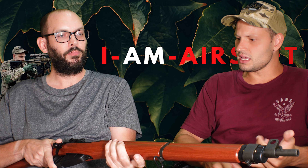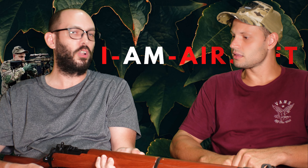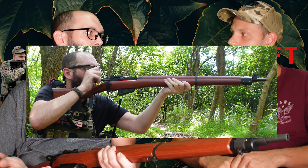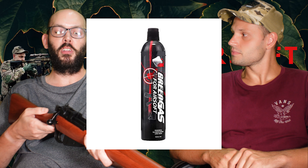What am I looking at — is it a GBB, is it an AEG? It's gas-powered, but it's still manually operated. Basically every time you pull the trigger with the bolt closed, it will fire a little puff of gas which will propel a round, but you still have to manually cycle it like the old guns do. Are we using CO2 cartridges? No, it's green gas-powered.